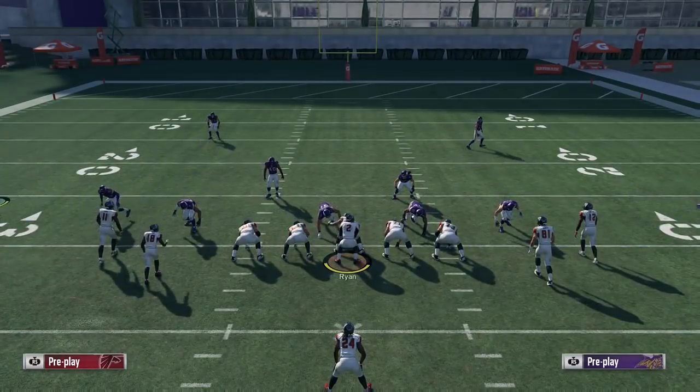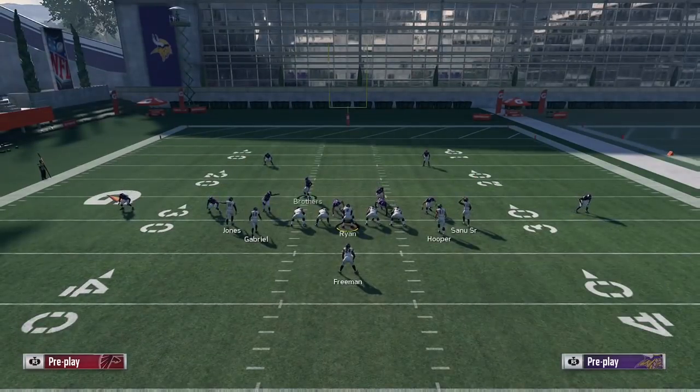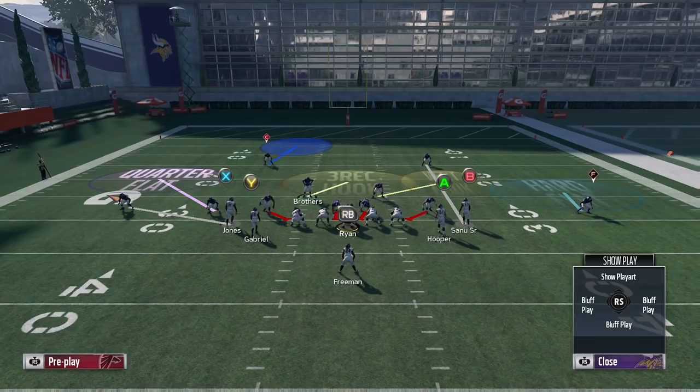This base setup is going to be able to stop halfback pitch to the left and to the right. Pretty simple to set up — really only two adjustments if you don't count base align and pressing, which is very basic. Just two man-ups and you're going to have pitch defense to the left and to the right.